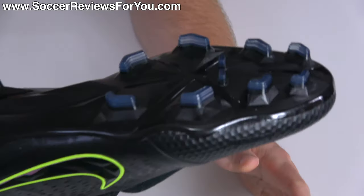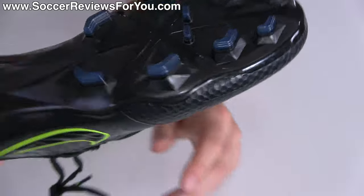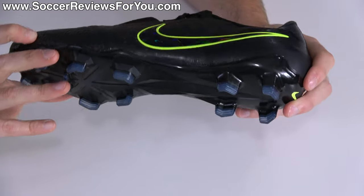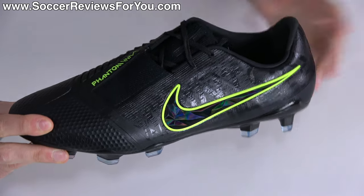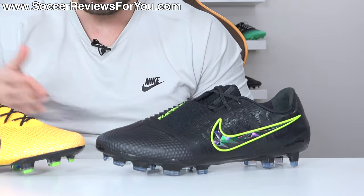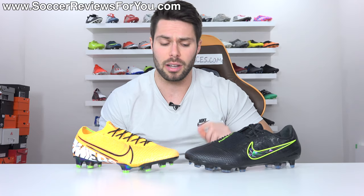Moving to the soleplate and stud pattern, it features a black plastic soleplate, not a wearable finish, and translucent studs. Very low profile, very sleek looking colorway. I always like this combination, so I'm definitely not mad at it. However, the main question is: do you buy a Phantom Venom, or do you buy the new Mercurial? Well, the Venoms have double ACC, so the choice is simple. But if for some reason you're not concerned about double ACC, these are, in my opinion, the two best football boots on offer from the Nike brand right now.